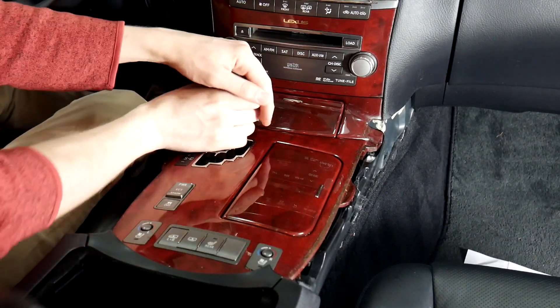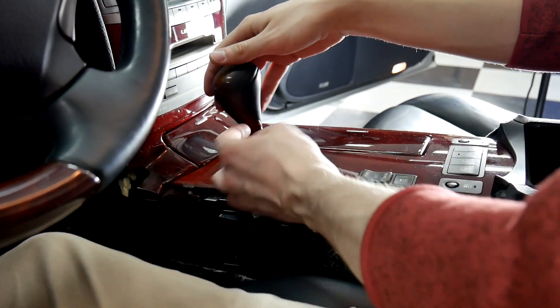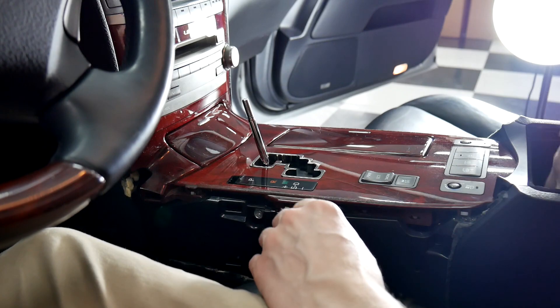Once you've got those loose, you can go ahead and take off the shifter knob. This needs to turn counter-clockwise. Once it's loose, you can just spin it to get it fully off.